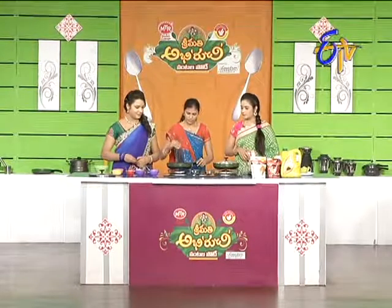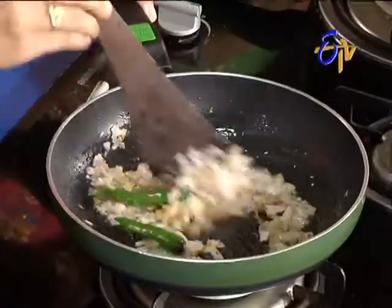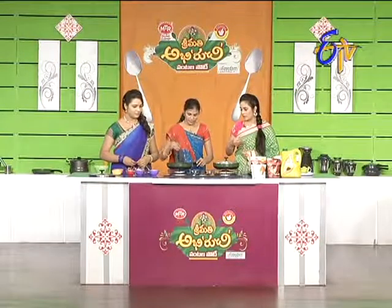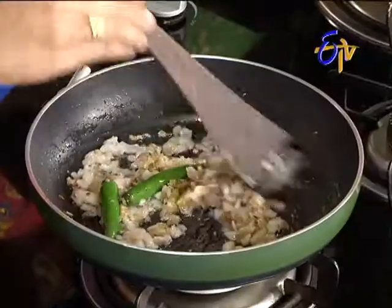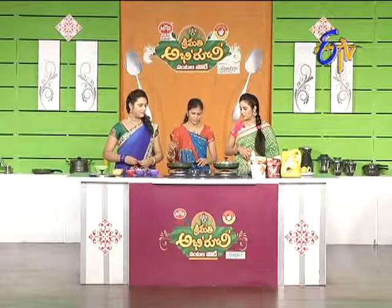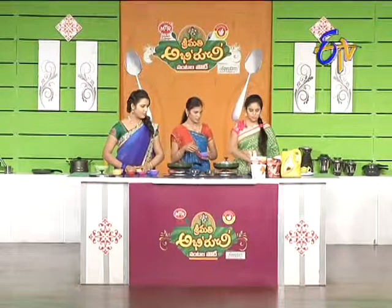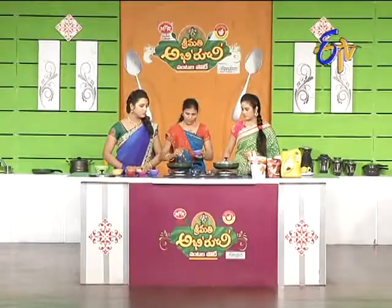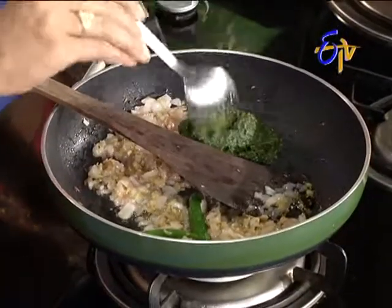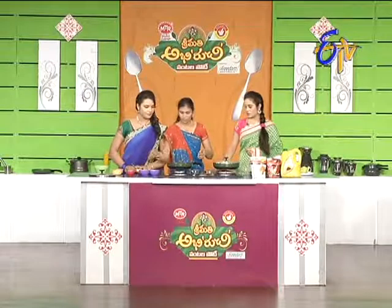If you want a restaurant-style flavor, add a little bit of masala, add a little bit of taste, add a little bit of flavor. Add a little bit of salt. Then add a little bit of paste carefully.